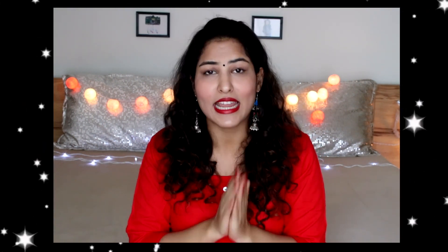Hi guys, welcome back to Style Me Up with Sakshi. A very happy Diwali to every single person watching this. I hope your Diwali is filled with all the love, positivity, sweets, food, fashion, life, and glitter — so much love and so much positivity. I hope you have an amazing Diwali, and I wish I could give you all a big hug and a kiss and wish you all happy Diwali personally, but I can't do that.